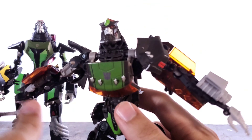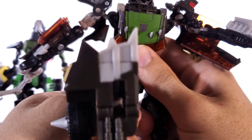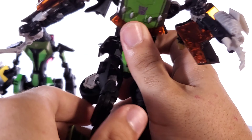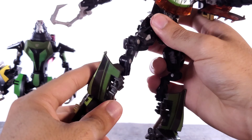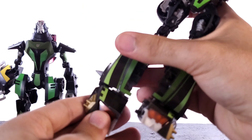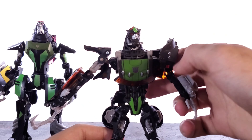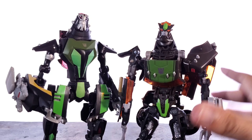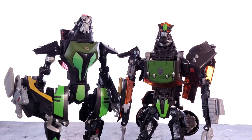It would have been nice if he had waist swivel too — that would have been revolutionary. Legs move up but start to bump into the thigh because of the details. Not too much backward movement, but you do have a swivel. You've got double-jointed knees and rotation here as well. The feet move down and up a tad. So for articulation, I would have to go with the Revenge of the Fallen one — there's just more play in the head and a bit more in the legs as well. Revenge of the Fallen for articulation.